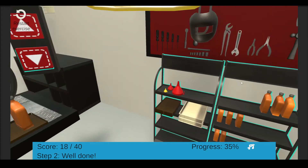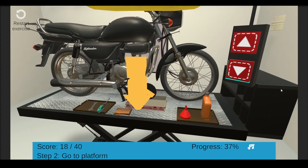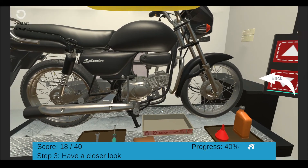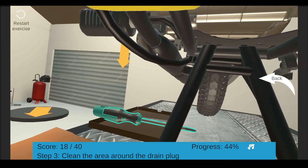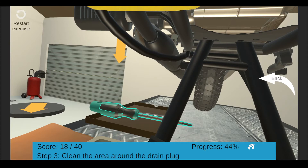Well done — you have collected all the items needed for changing motor oil. Please move closer to the platform by selecting it. You can have a closer look at the oil plug — click the round circle to have a closer look. Well done. Now locate the drain plug on the lowest part of the engine, and clean the area around the drain plug.